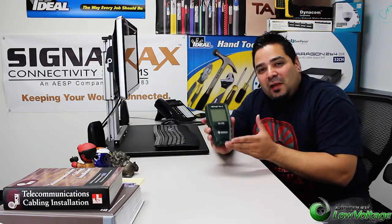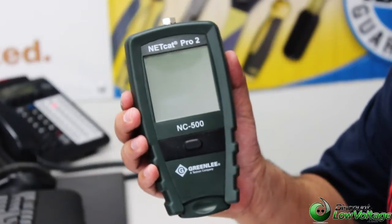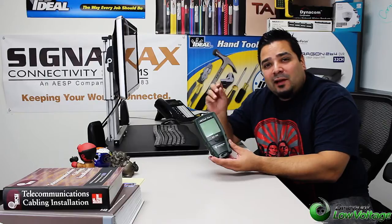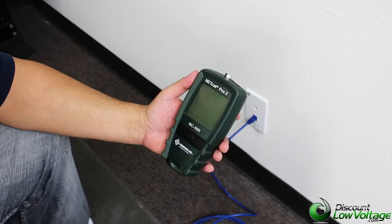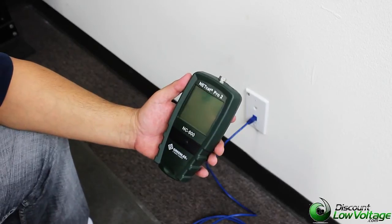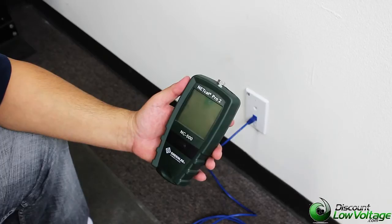Hey, what's up guys? Today we're going to do a little network test with the NC500 by Greenlee. We're going to check to see if there's an active network device when we plug it into an outlet. So what we're going to do, we're going to plug in a patch cable and see if there's an active network device on the other end of our cable run.